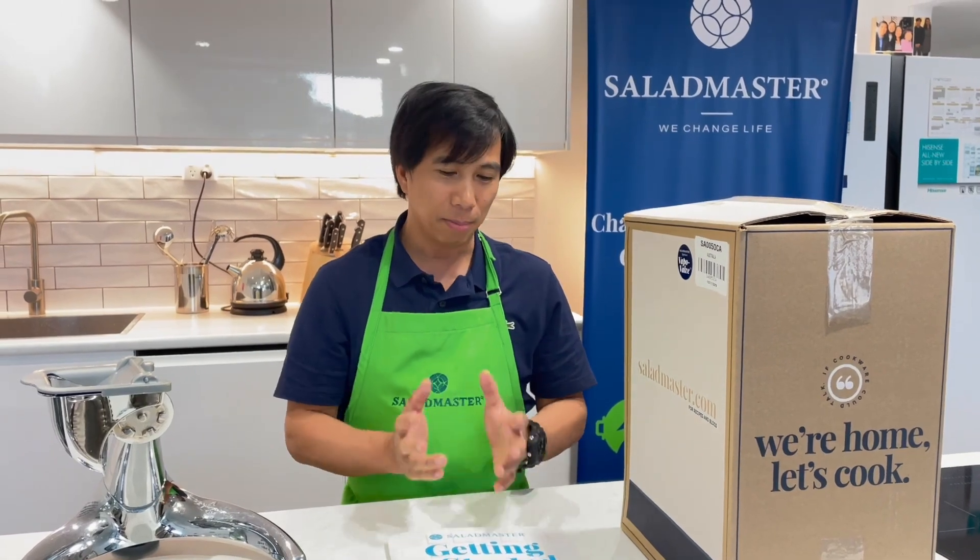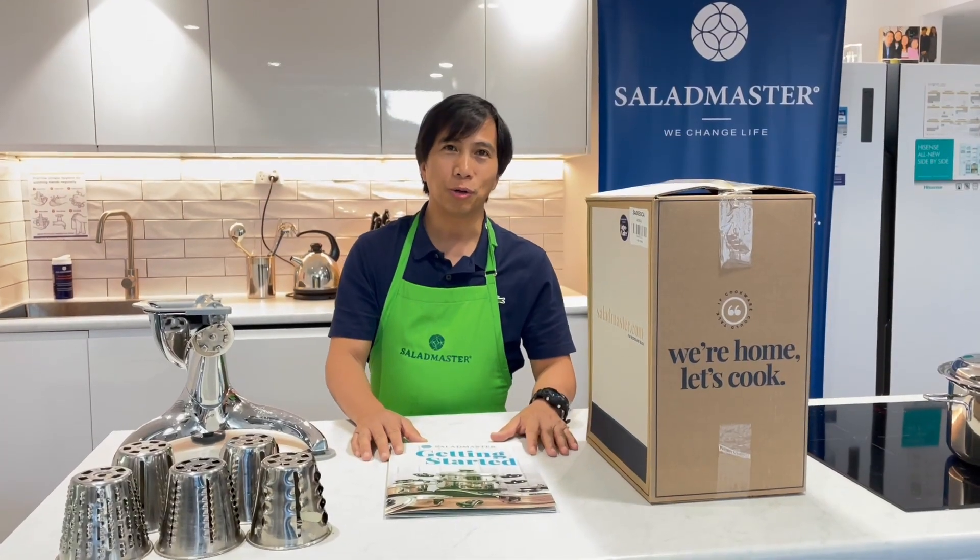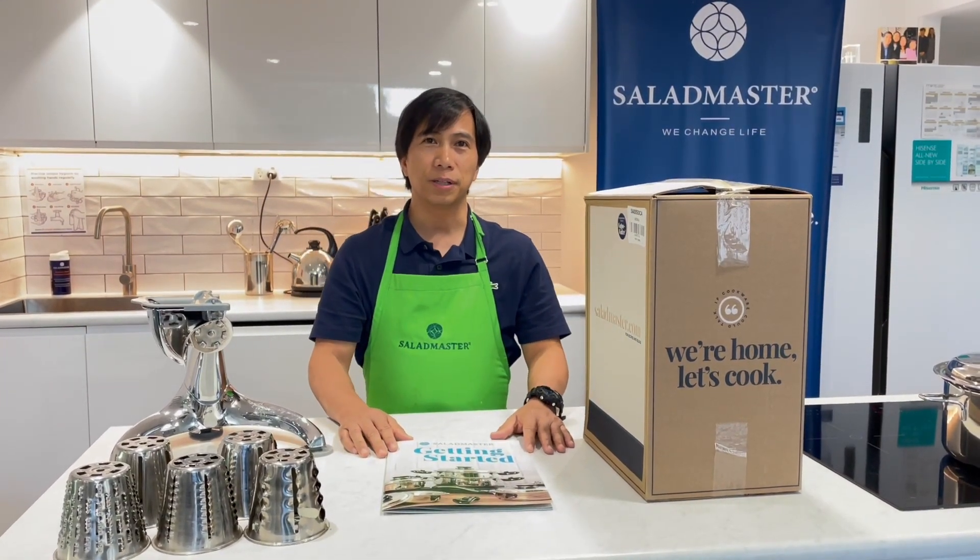Congratulations for your new purchase and your investment for your healthy cooking system at Salad Master. What I'm going to show you is the before first use.